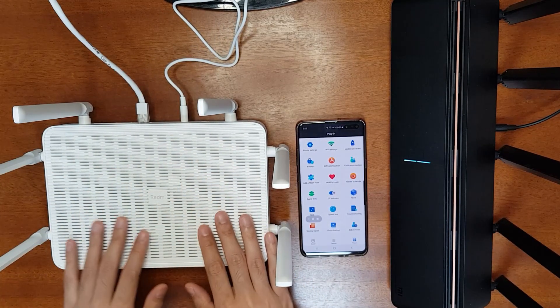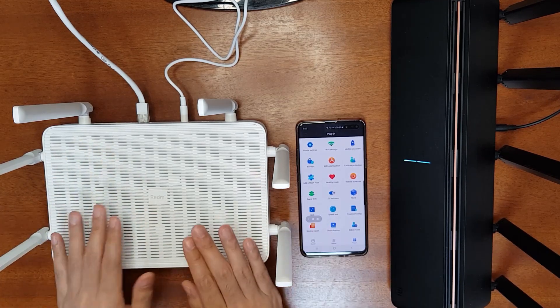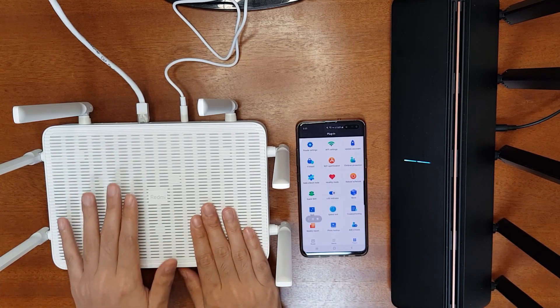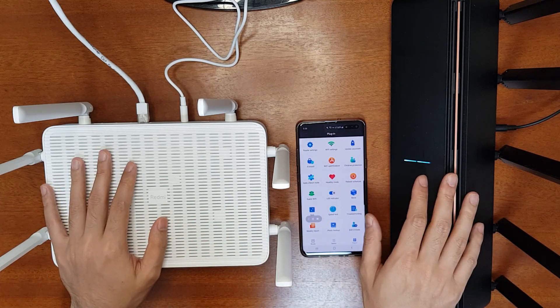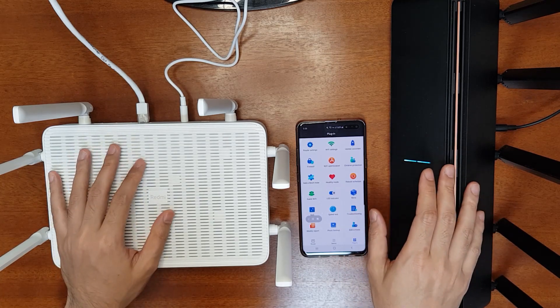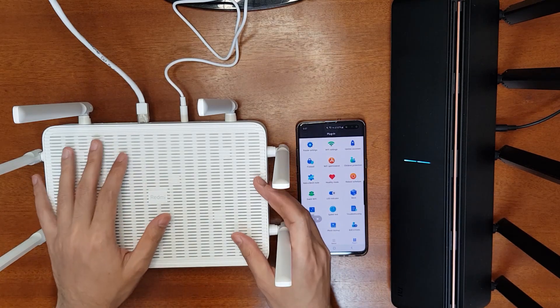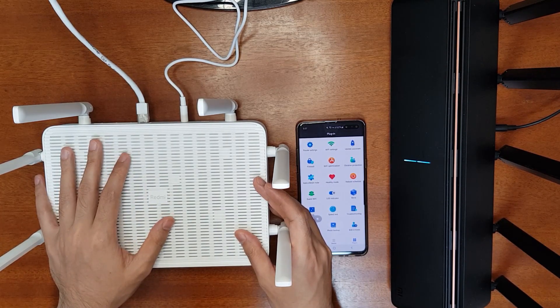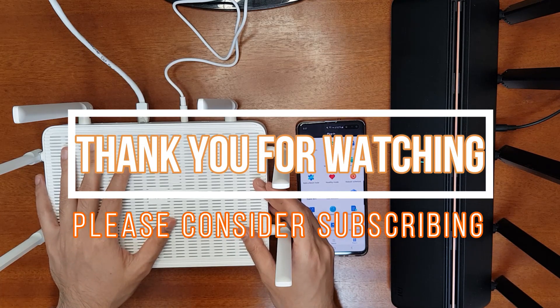The Redmi AX6 has very good heating performance thanks to its ventilation design, and supports mesh networking and 160 MHz bandwidth. In a future video I'll test the mesh network's Wi-Fi roaming capability, range extension, and mesh speed. I hope you liked the review — please like, share, and consider supporting my Patreon campaign. Thank you for watching and please subscribe. See you next time.